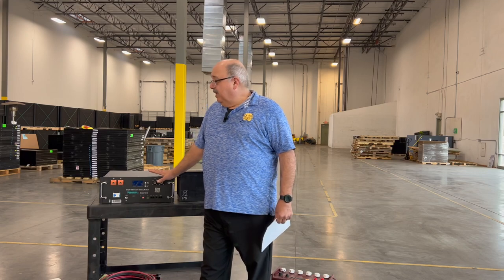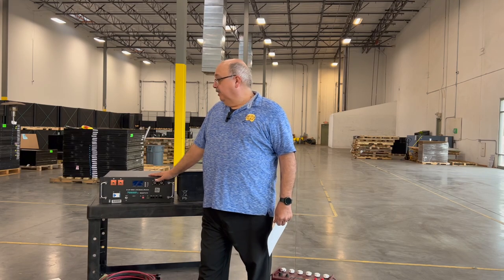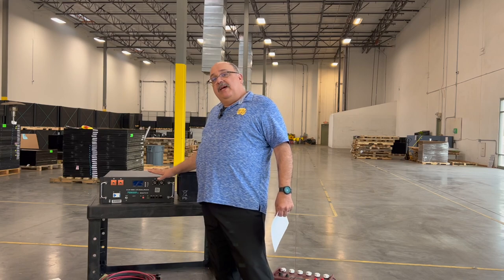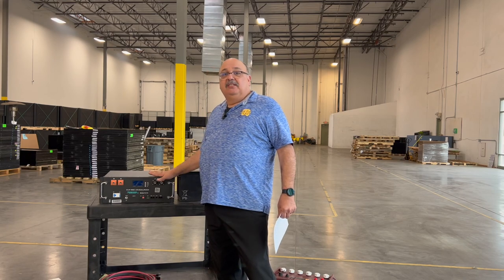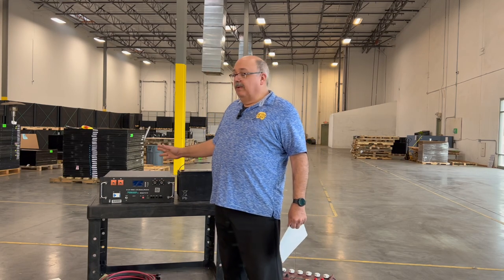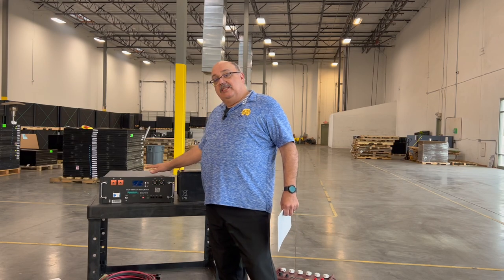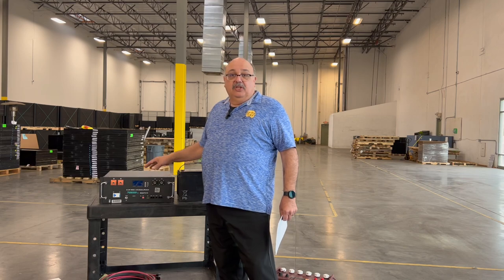The great thing about lithium batteries is that you can run them down to 80–90% of their capacity and bring them back up without any damage or loss of storage capacity. They also have self-maintaining systems called a BMS — battery management system — which monitors and manages the internal cells so you don't have to.